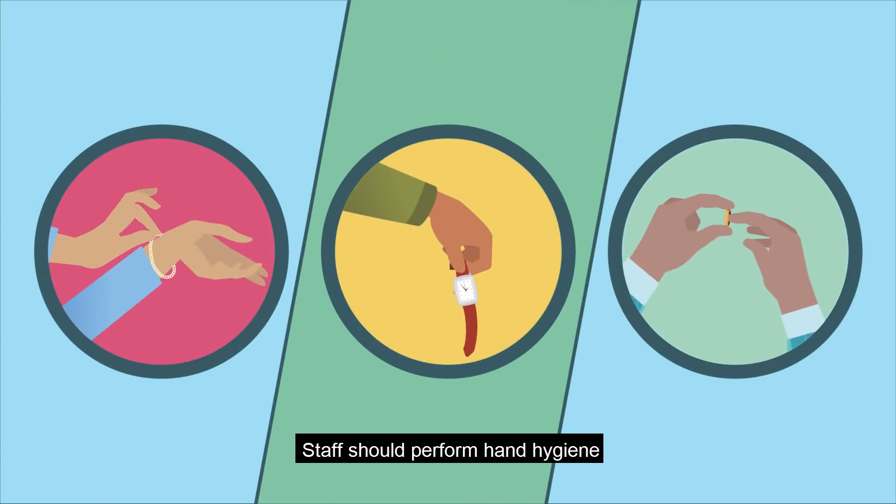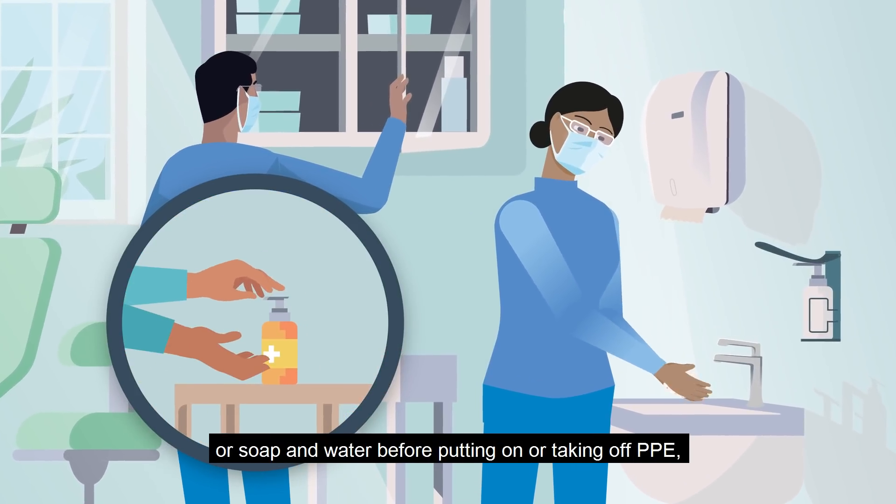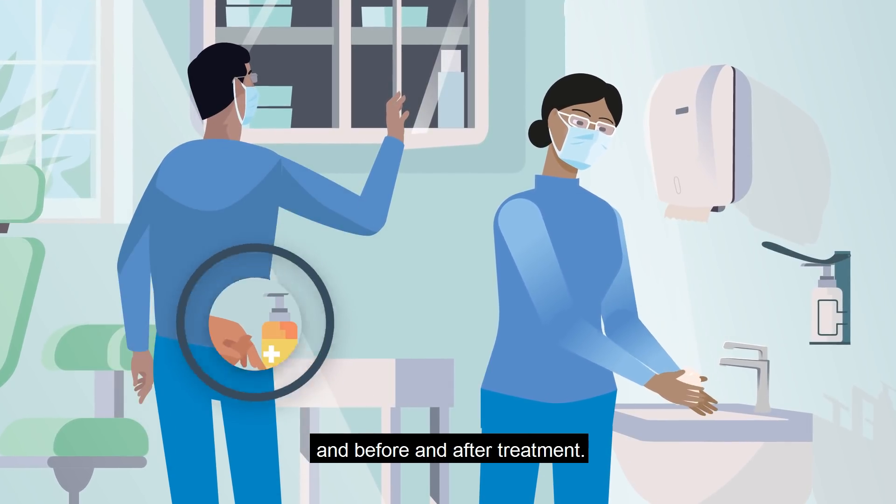Staff should perform hand hygiene using an alcohol-based hand-rub product or soap and water before putting on or taking off PPE, and before and after treatment.